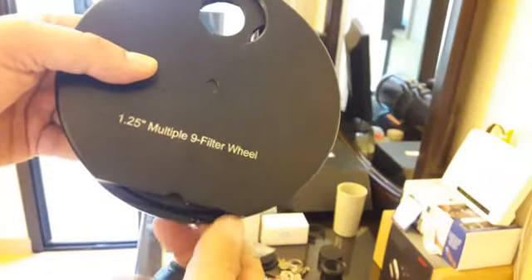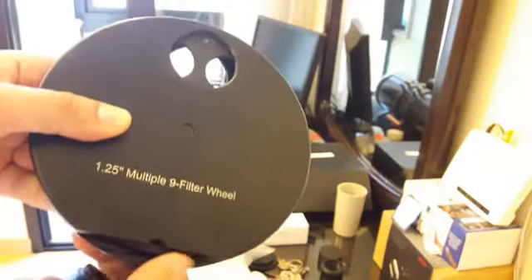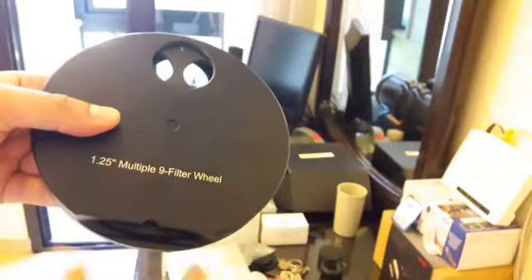There are numbers on the wheel — you can see a number here, and there's a five here, which indicates where the filter position points.